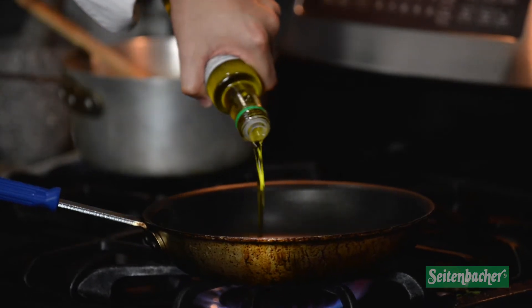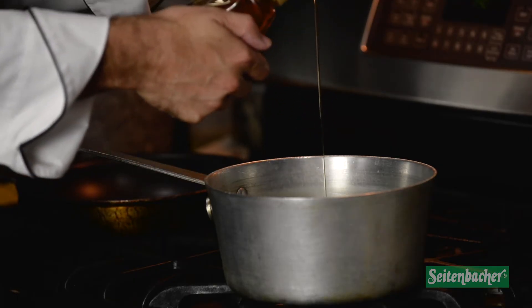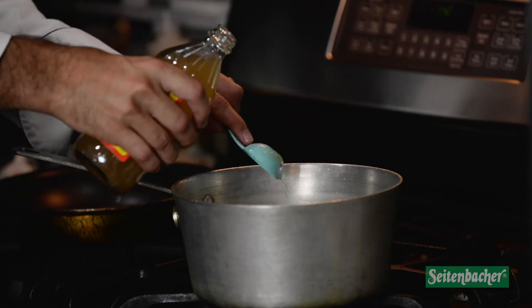To make a quick gastrique, all you need is a sugar and a vinegar — reduce that down to a nice sauce or glaze consistency. In today's gastrique, we used honey and apple cider vinegar.